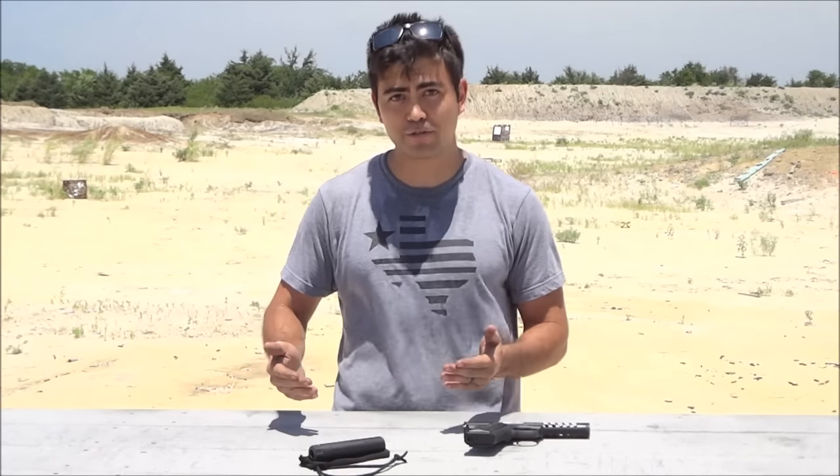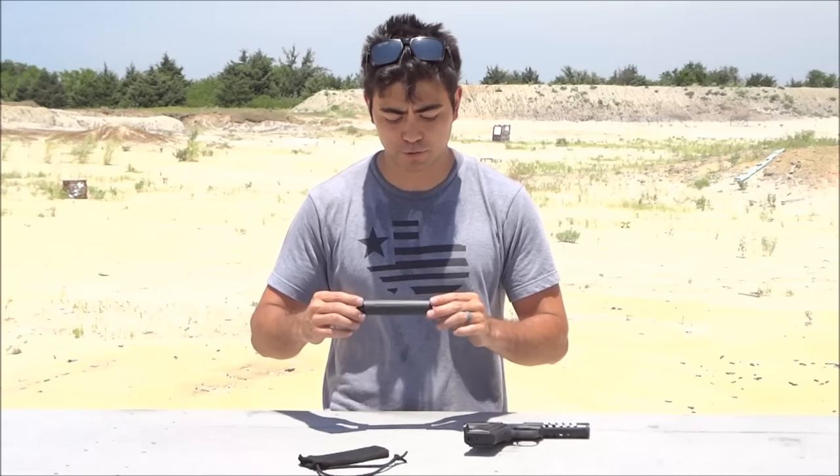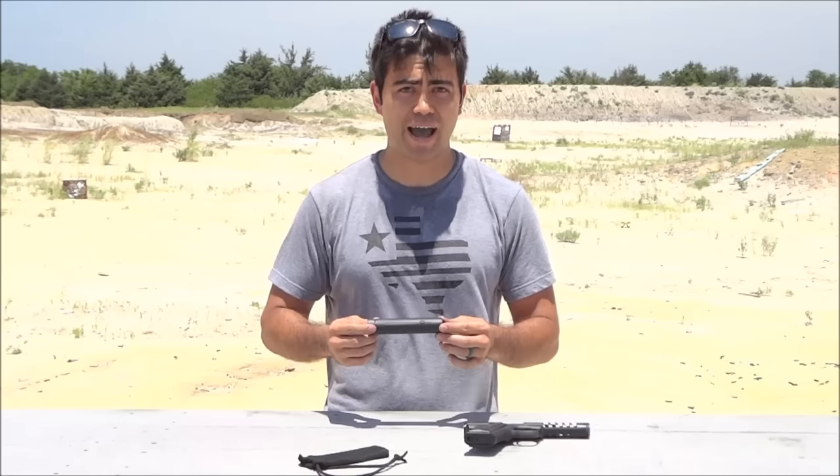Hey guys, welcome back to Machine Gun Mike. Today we're going to be taking a look at probably my new favorite .22 suppressors, or at least one of my favorite .22 suppressors, and it's this one right here. It is the Dead Air Mask.